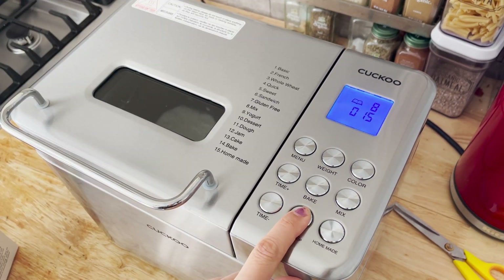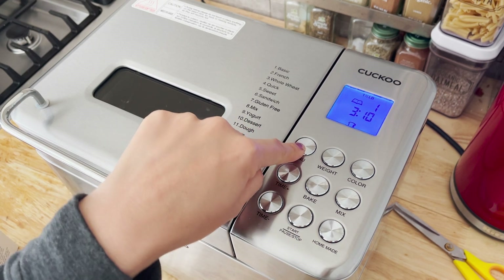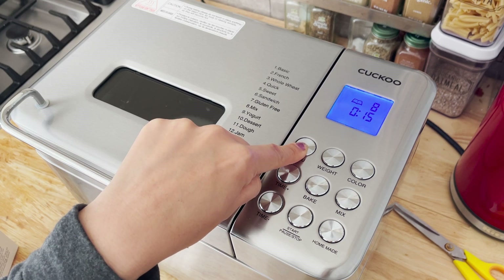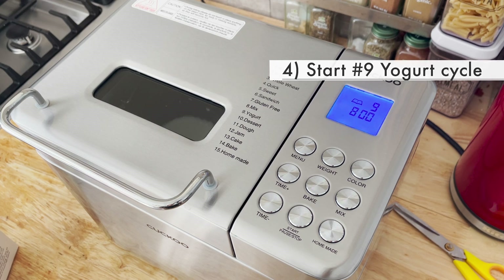Then press the stop button and hold the start button for two seconds — that'll get you out of the mix function and reset the menu. After the mix, select number nine, the yogurt menu.